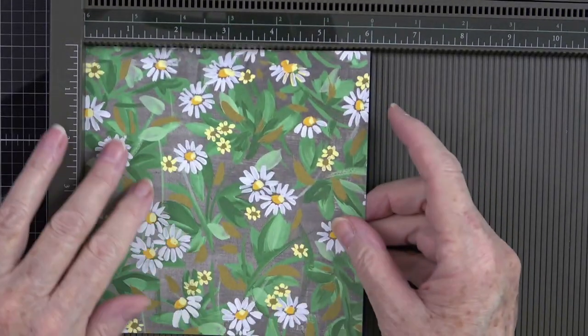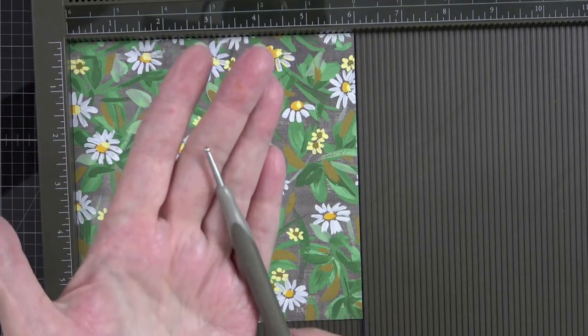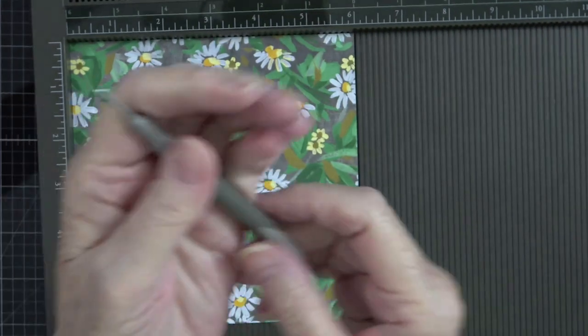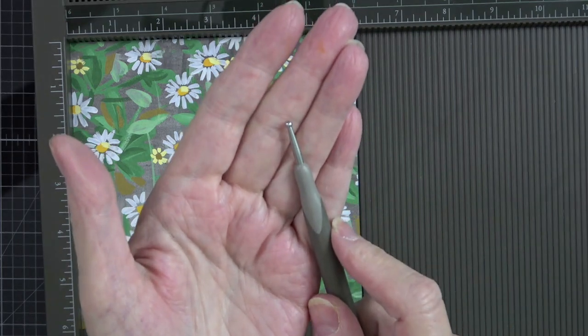Now I'm going to grab my scoreboard because we're going to be scoring in four places. Line this up in your scoreboard. Since this is designer series paper, your scoring tool has two ends — a fine edge and a larger one. Any time you're using designer series paper, use that larger tip because it doesn't tear into the paper.